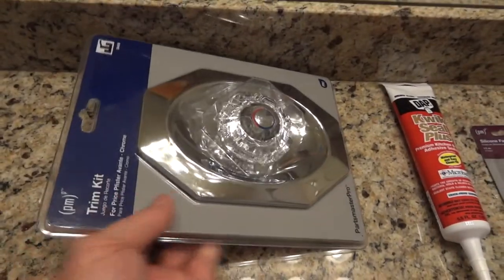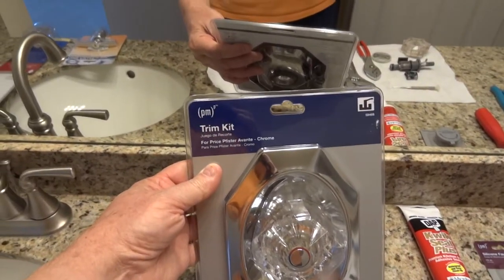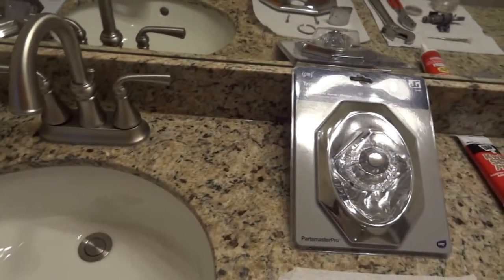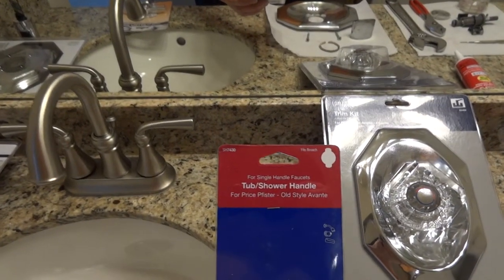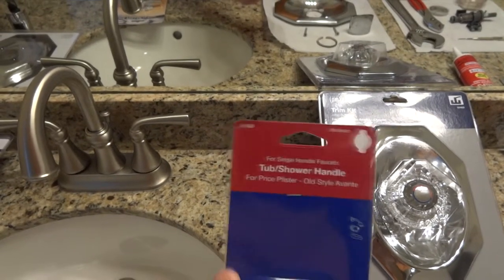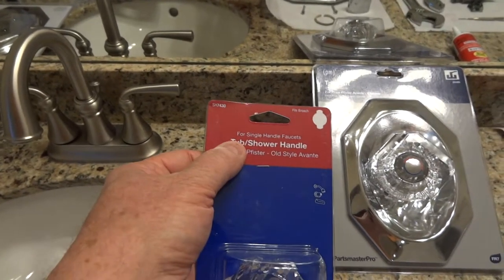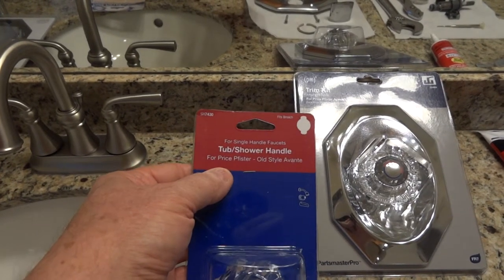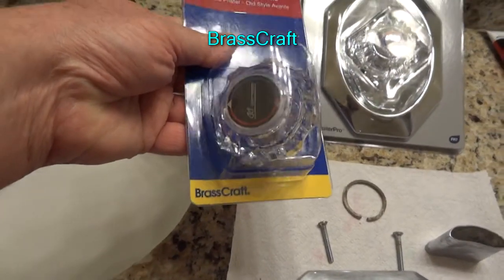Replacement — I got two because I have two bathrooms, but I'm only going to do one here because the other bathroom is not leaking and I don't want to take a chance on messing it up. So I just went and got a new knob for the other bathroom. The knob was at Lowe's — you probably can't see it in the video, but it's up here in the upper left. SH7430. It says for single handle faucets, tub shower handle for Price Pfister old style Avante. And I think it was like 12 bucks.